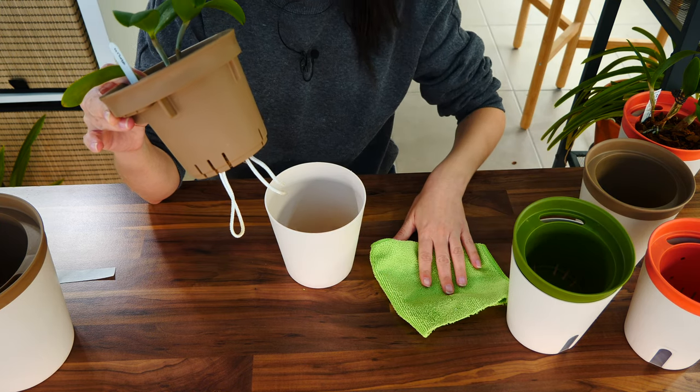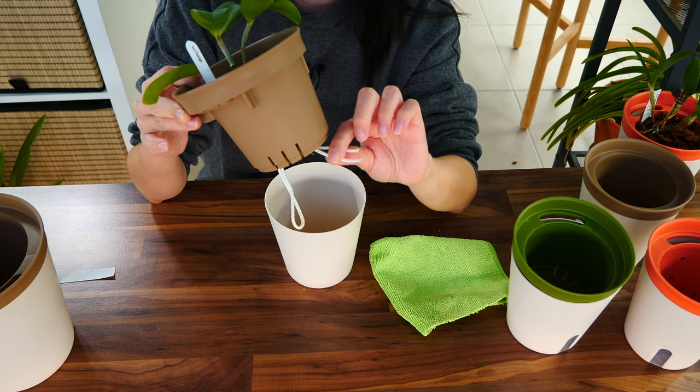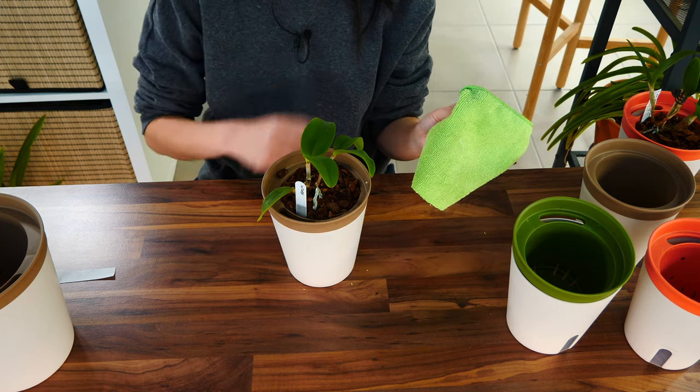Microfiber is synthetic so it will not break down. Reuse it as much as possible — if you switch plants, wash it with detergent, it washes very well and will last pretty much forever. There are other materials you can use as wicks; I do have a polypropylene string that I use with some pots and it works great as well, but since these particular pots have wide slits and most of you have microfiber at home, I think microfiber is the better-suited material to present today.